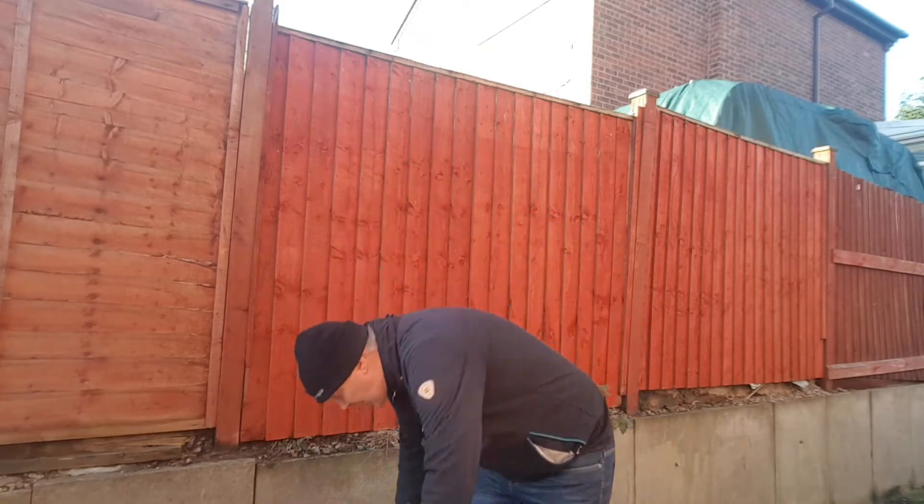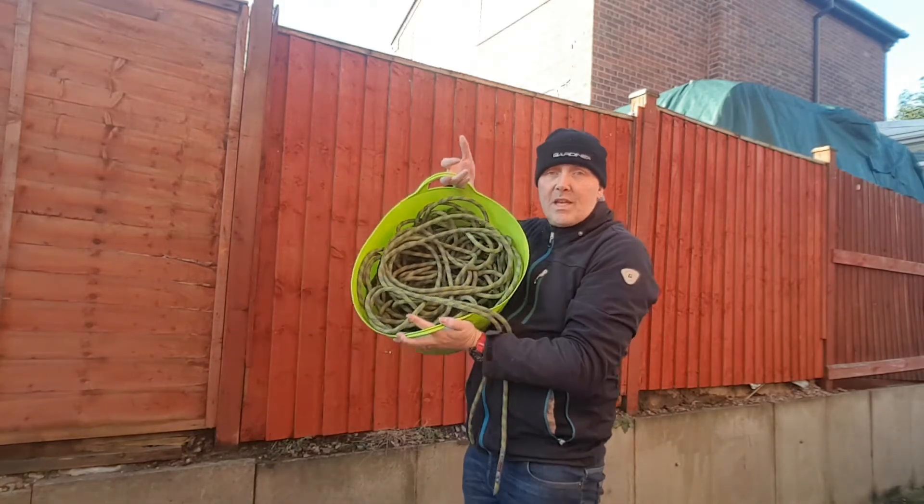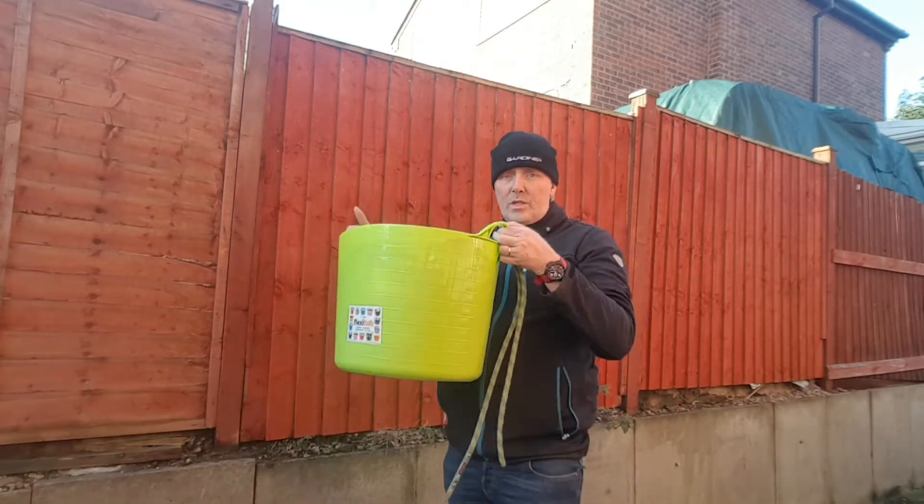We do quite a bit of rope access work for jobs like roof cleaning, high access, and so on. At the end of each day, this is how our ropes end up — stored in a bucket like so, which is perfectly adequate.